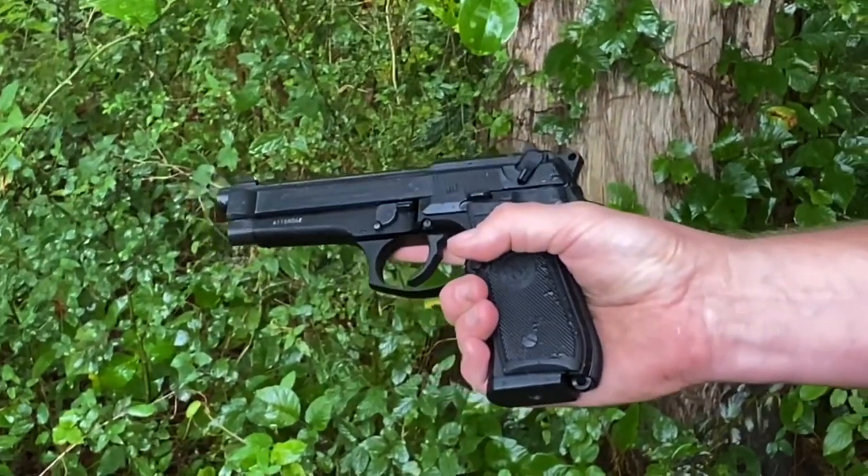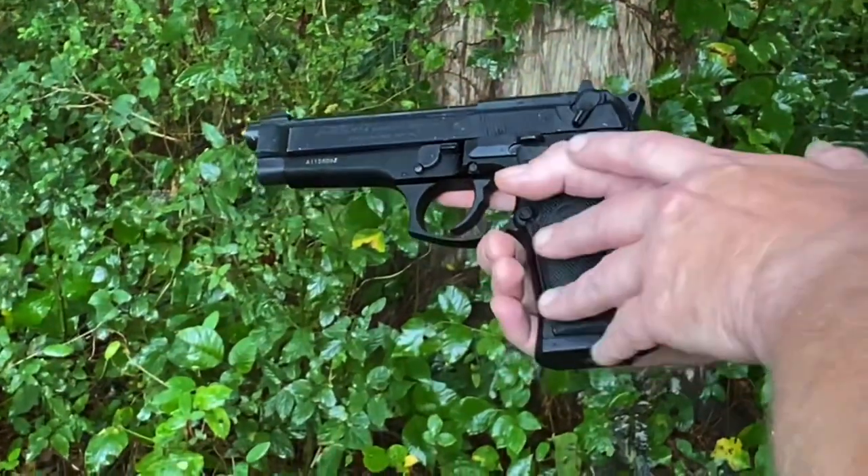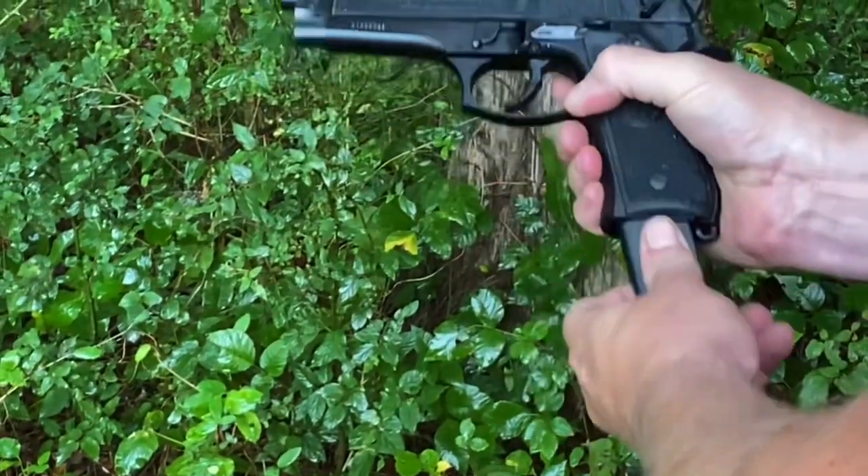Single action, double action auto loader — the Beretta 92. This is the one we showed in the short. We're going to be firing some live rounds today.